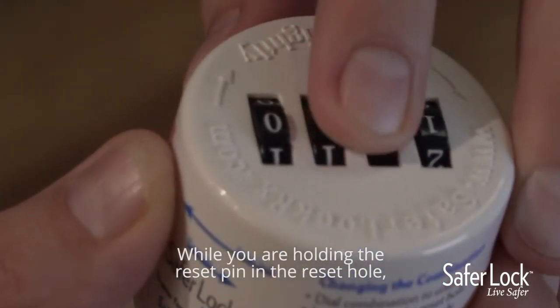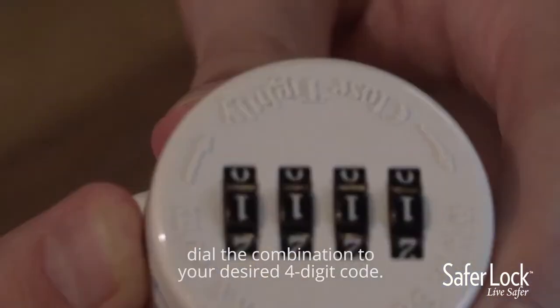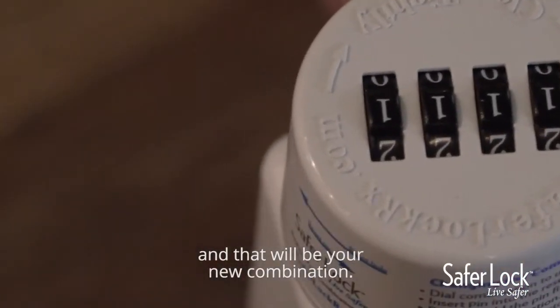While you're holding the reset pin in the reset hole, dial the combination to your desired four-digit code. Once your combination is set, release the pin and that will be your new combination.